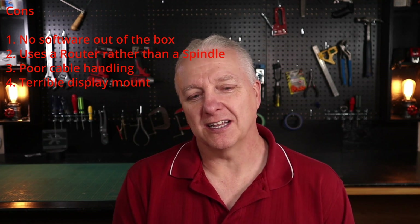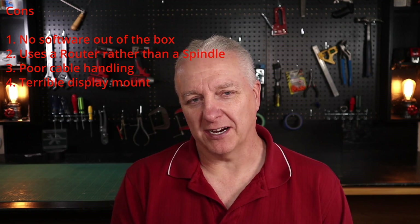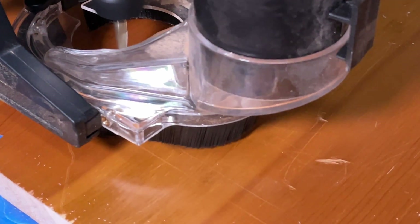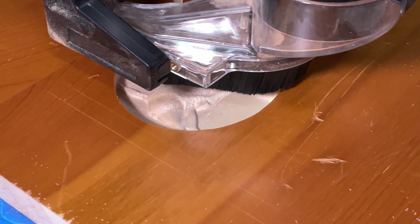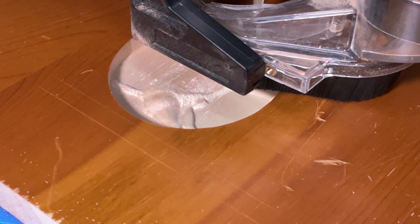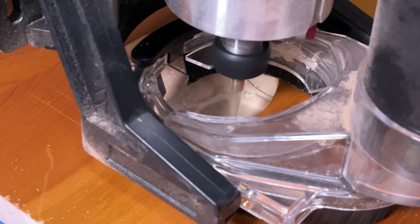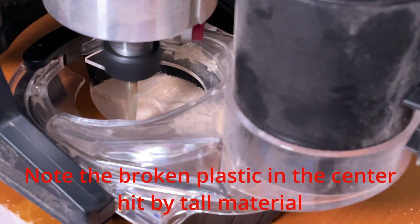The Suck-It dust collector is functional, but it's not part of the standard package — it's an add-on. It's really plastic and kind of flimsy. It should be attached to the up-down mechanism on the Z axis rather than to the bottom of the Z axis, because it hangs down low at material height. If you have a thin piece of material and then suddenly put a thick piece on there, it's prone to collisions. So I think they could have done a little better there.